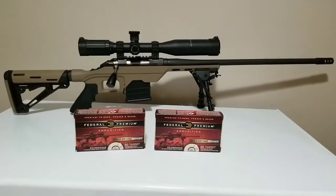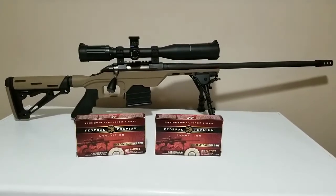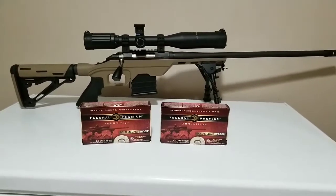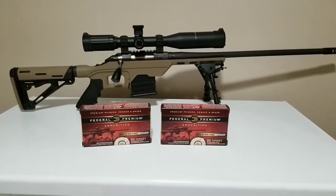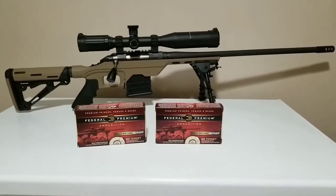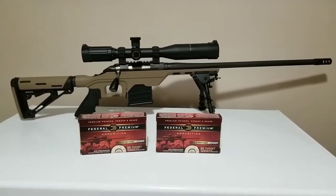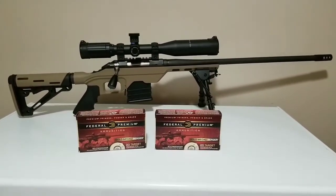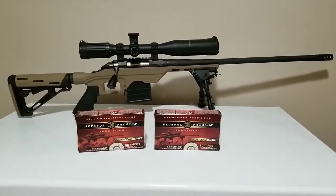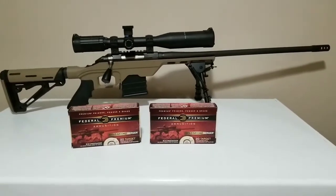Hey guys, Channel Cat Chaser coming at you on a Sunday night. Just about to start another work week. Anyway, a little ammo score for you guys today. I went out and shot the Creedmoor again for the first time since I put the Ruger American Predator in the chassis, and I've got to say I'm pretty impressed with it. The thing can shoot — the accuracy of this is unreal.